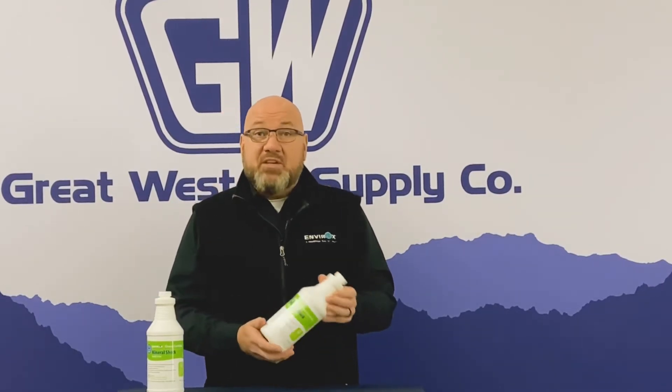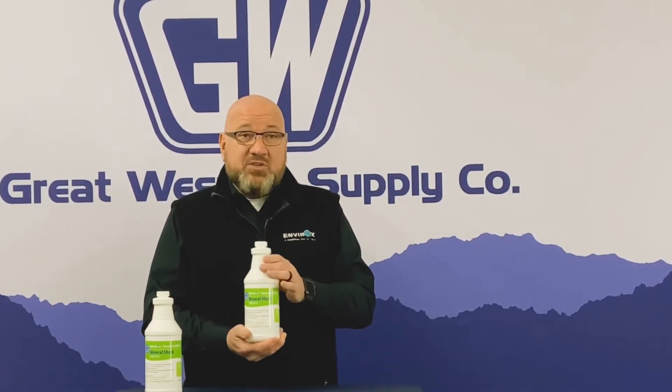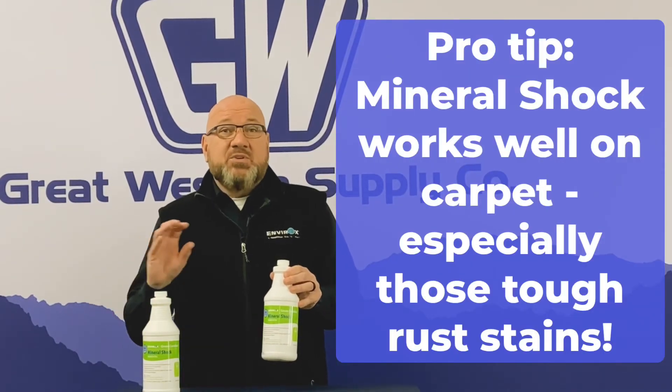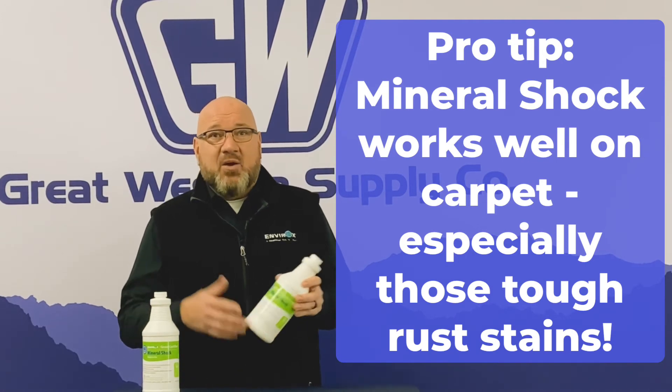It's a wonderful product that will remove soap scum, ring around the bowl, and any kind of mineral deposits you might have. It also does a fabulous job on carpet — you can use mineral shock to remove rust from carpet, which is a standard problem for anybody who's cleaning carpet.